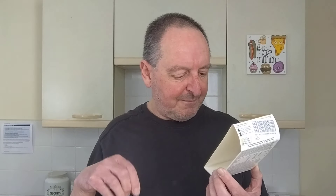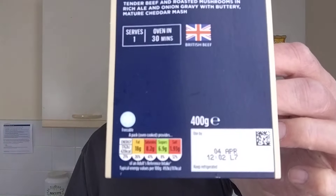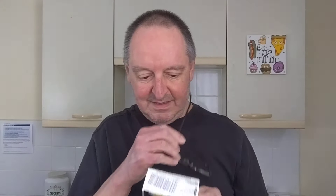British beef. Traffic light system — have a look at that if you like. That's about as much as I can tell you, so I'll get that microwaved. I'm going to have some peas with it as well — you've got to have peas with something like this. And I'll probably have a slice of bread and butter as well, because you've got to have that to mop up the gravy and put the mash on it. Lovely.